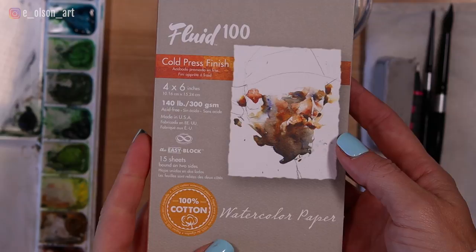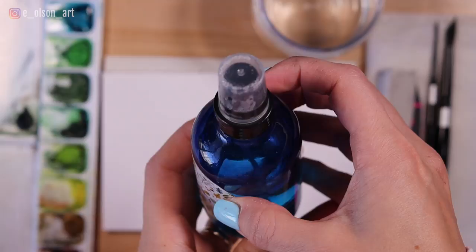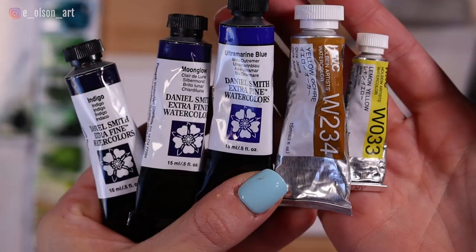Here are the supplies you'll need for this project. You'll need water jars and some paper. I'm using a Fluid 100 block of paper — the sides are glued down so that when I apply a lot of water it won't buckle or warp. I have a spray bottle and two different round brushes, a size two and size eight Silver Black Velvet brush, a pencil and an eraser, and five different colors. I'll link out to all of these in the description below.